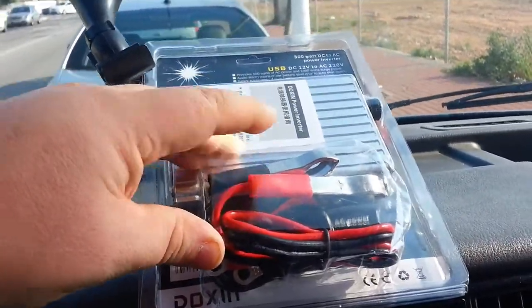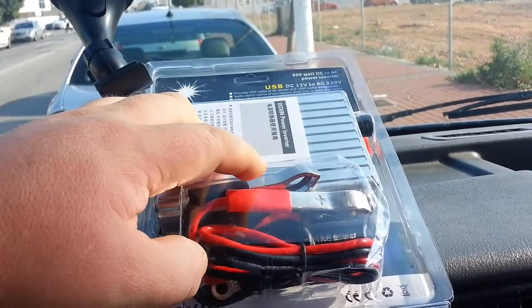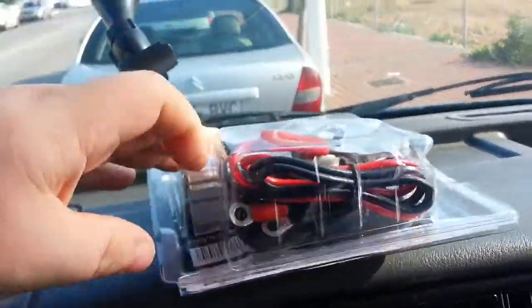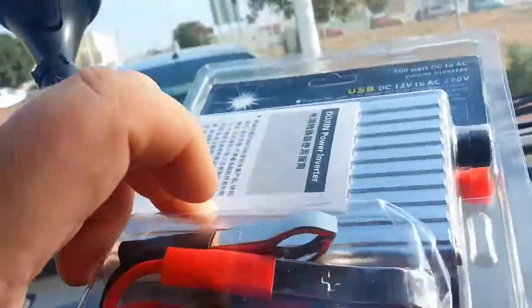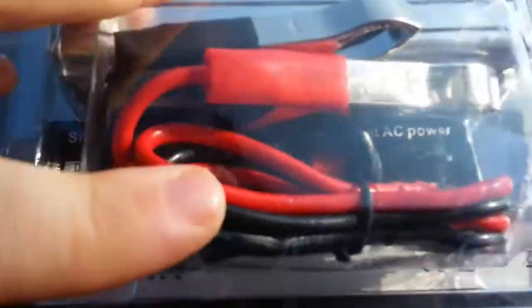There are two ways of connecting this one up. You can connect directly to the car battery — basically you take those and stick them on the battery — or via the cigarette lighter, which is in there somewhere. He's right in the bottom there.